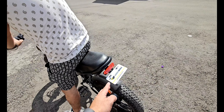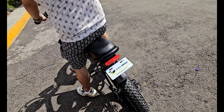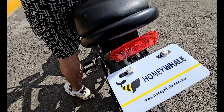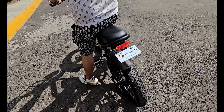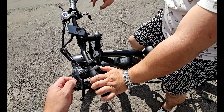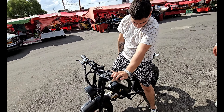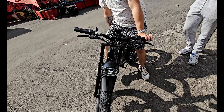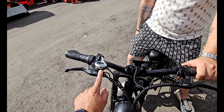Al frenar se enciende el stop trasero como una motocicleta. Y tenemos un claxon. Pítale. Ahí está, un claxon de policía. Y aquí tenemos siete cambios de la marca Shimano con toda la información básica en el tablero.